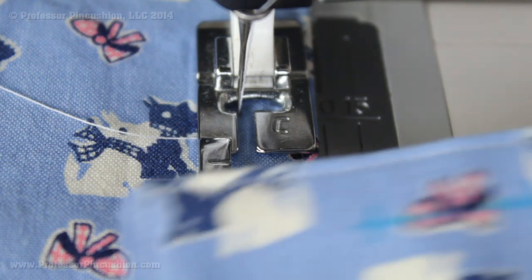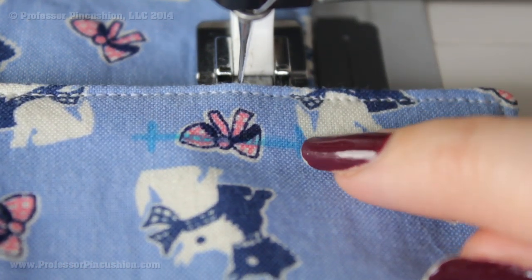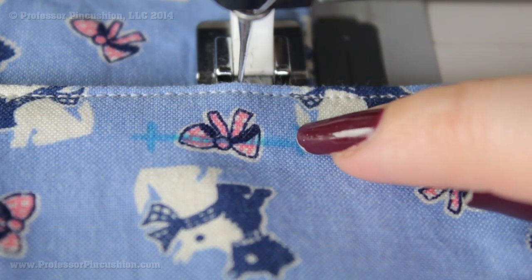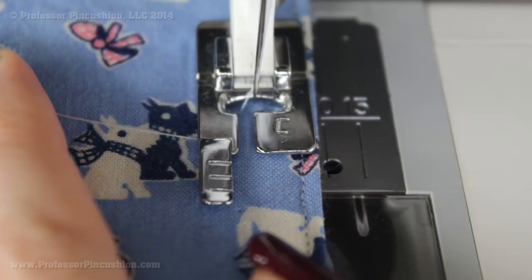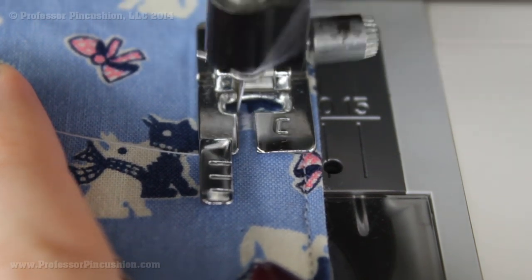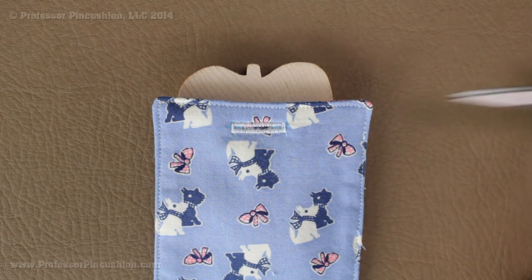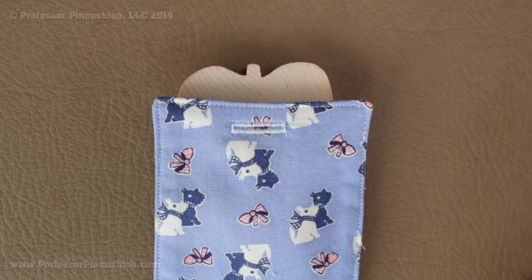Next we're going to create the buttonhole. At the top of our luggage tag we have our buttonhole mark. I'm going to start at one end, sew up the side, do the end, sew down the other side, and then finish off the end for the buttonhole. If you've never done a buttonhole before, definitely check out our tutorial on how to do the machine buttonhole. You can then cut your buttonhole open using a buttonhole cutter, or sharp embroidery scissors.